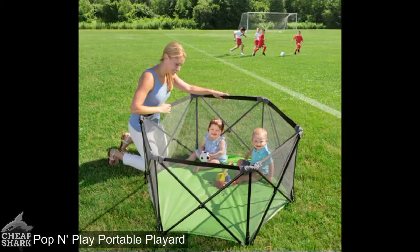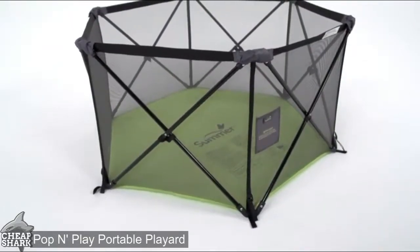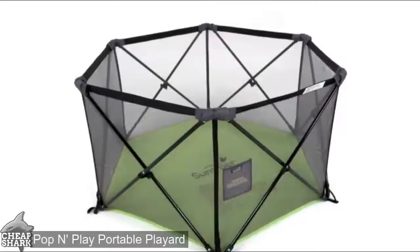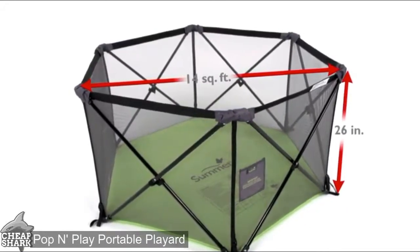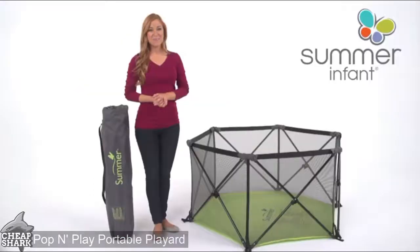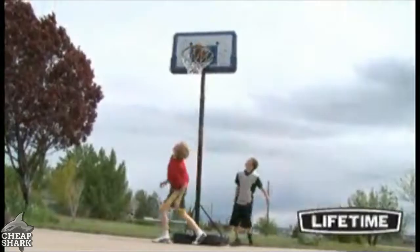It's perfect for use at home, the park, or a weekend away. The weather and water-resistant flooring helps keep baby dry even on damp grass, while the airy mesh sides provide added ventilation and increased visibility. The 14-square-foot footprint with a 26-inch height rail offers plenty of room for baby to move around. A travel bag with shoulder strap is included for on-the-go convenience.